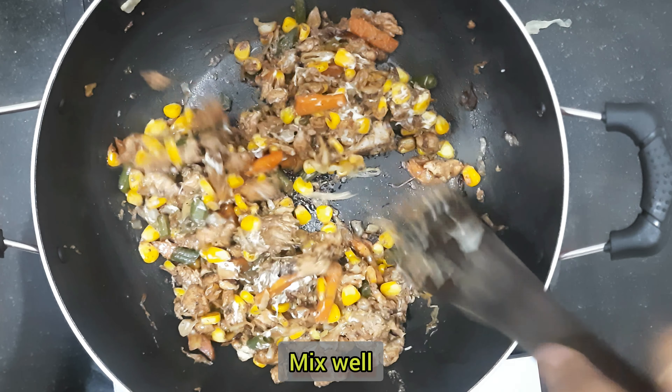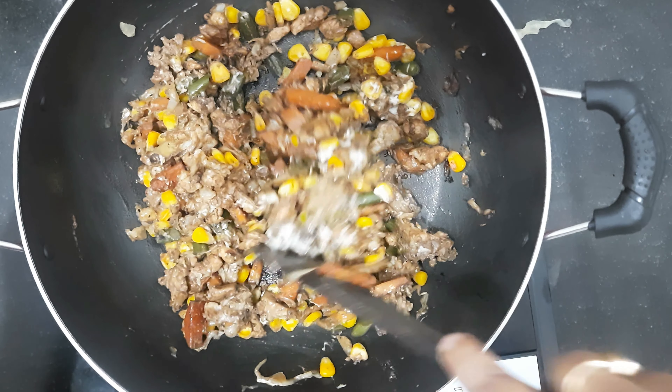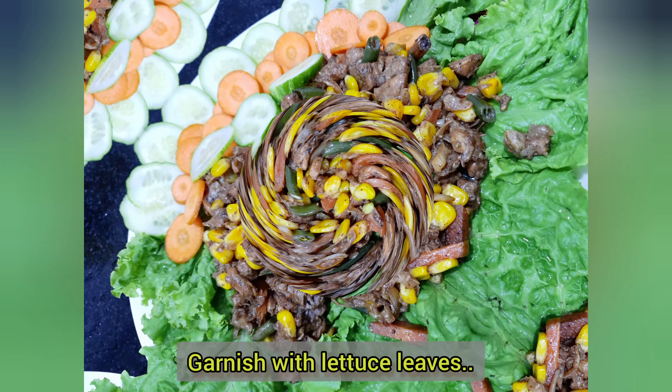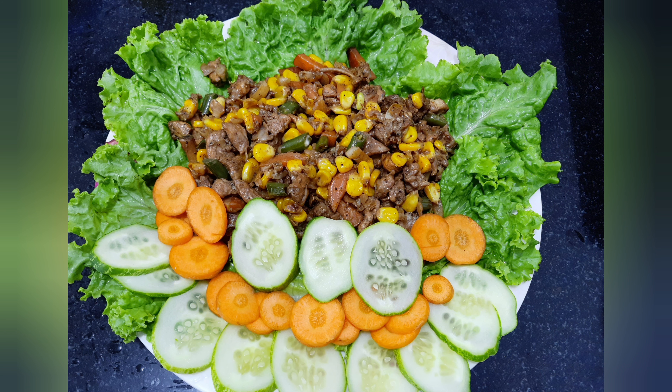Try this recipe quickly and don't forget to tell me how it turned out. If the recipe is good, don't forget to like, share and comment. Don't forget to subscribe to my channel. See you in the next video. Bye!